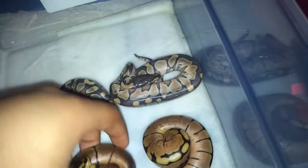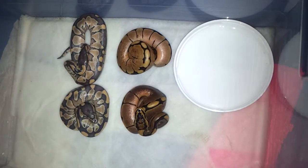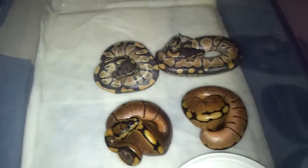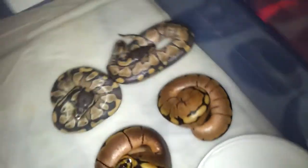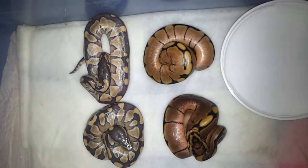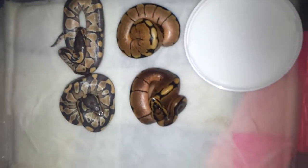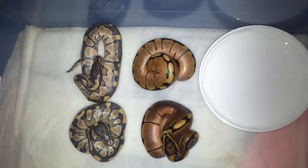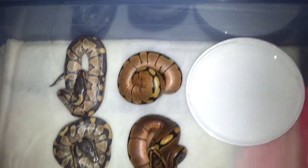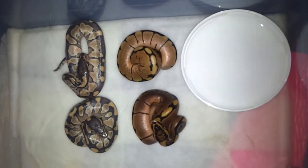All these guys are looking pretty sweet. Thanks for watching, guys. Once these guys are eating they'll go up for sale. My business page — I'll put it in the description, it's my Facebook page — will have all the pictures of everything you've seen here today with all the details and prices. If you have any questions or comments, leave them below, please like my video and my Facebook page, and I'll be hearing from you guys. Thanks.